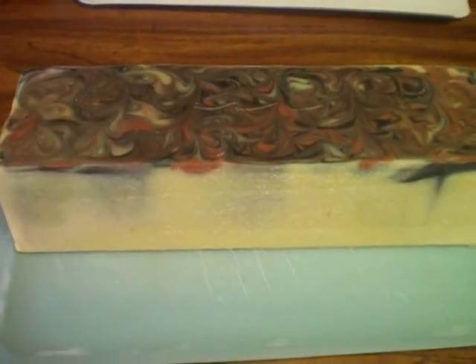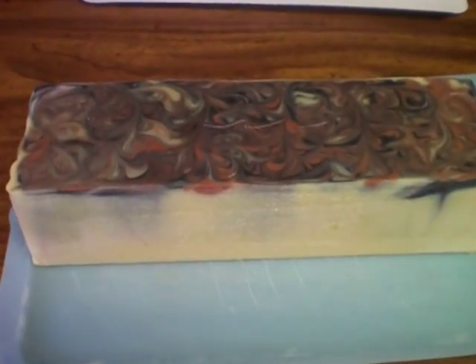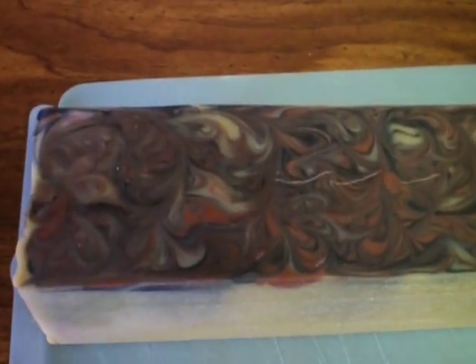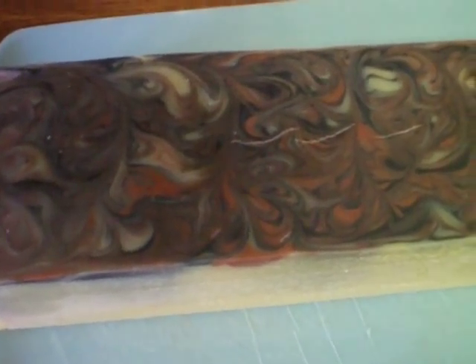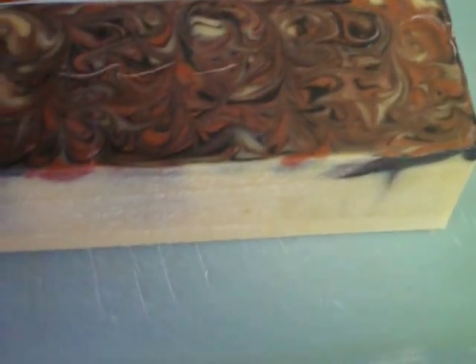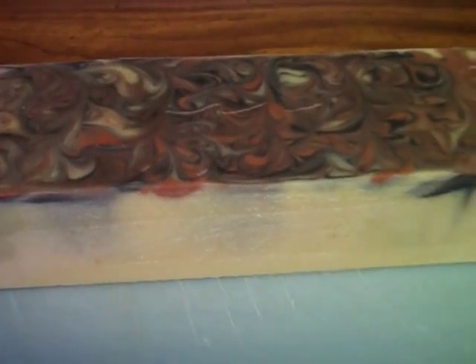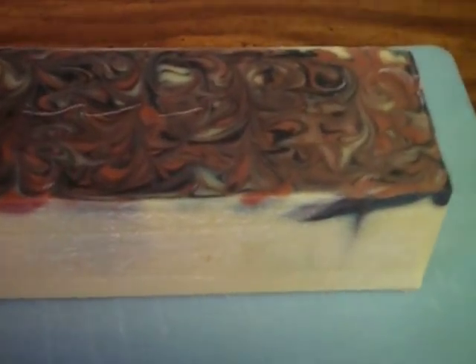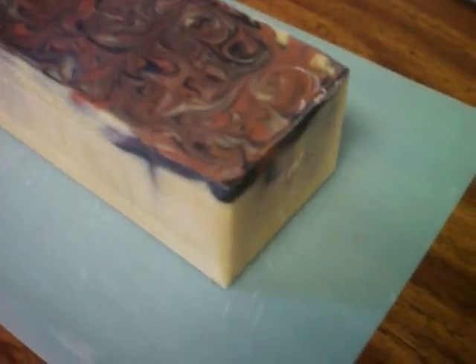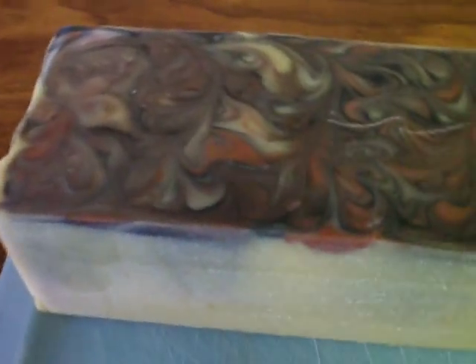Hello, this is Irene from SoilerCandles.com. This is the soap loaf I made yesterday. It's swirled with brown and black oxide and it's scented with allspice essential oil. It's my shea butter recipe. It has shea butter, coconut oil, castor oil and olive oil.